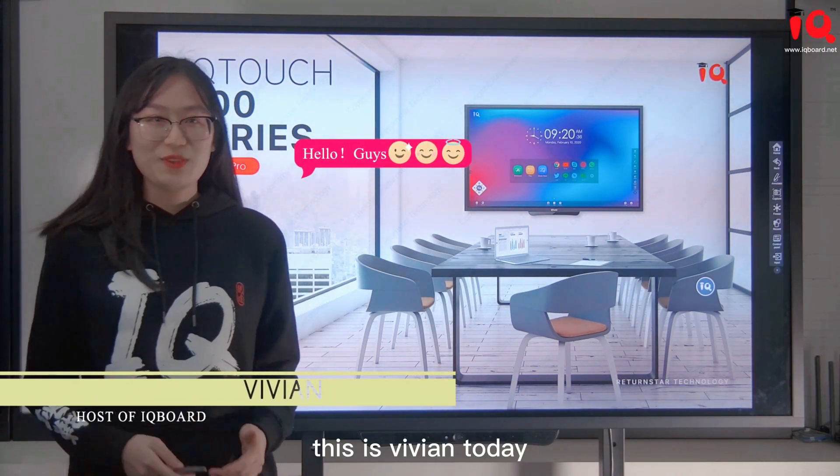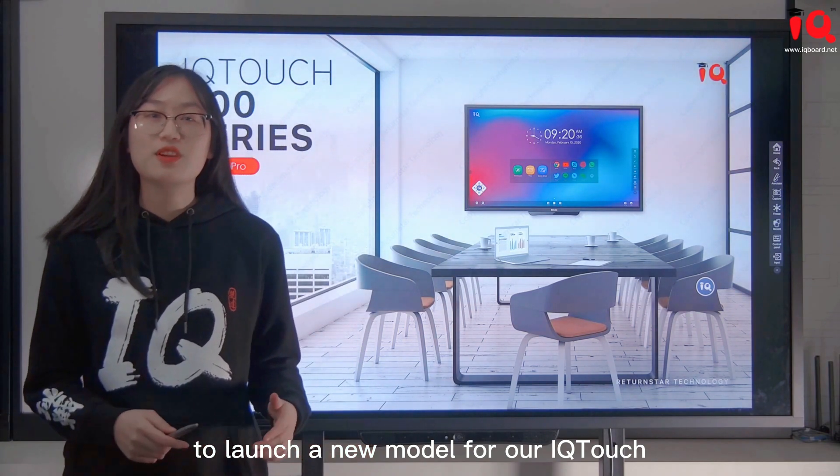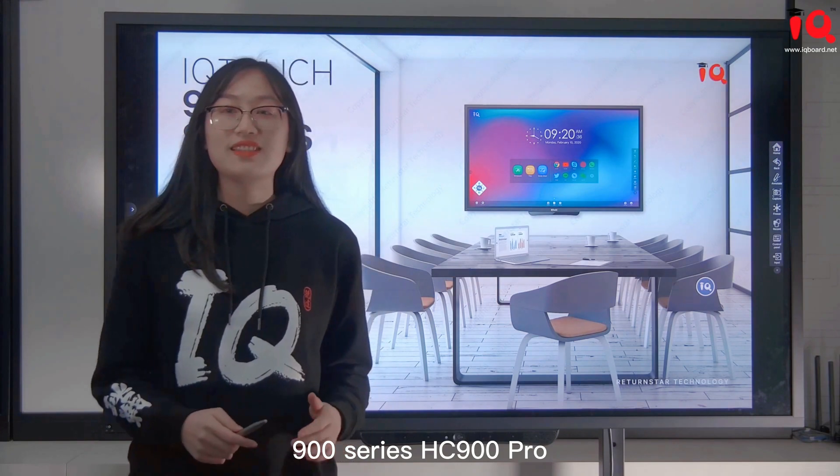Hello everyone, this is Vivian. Today, I'm happy to be here to launch a new model from our IQtouch 900 series, HC-900 Pro.